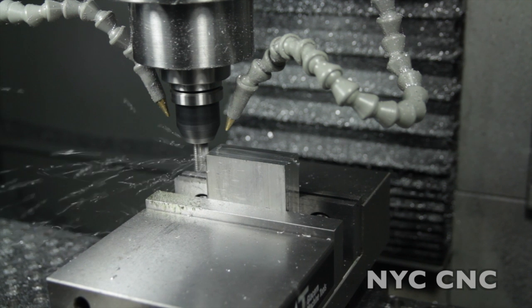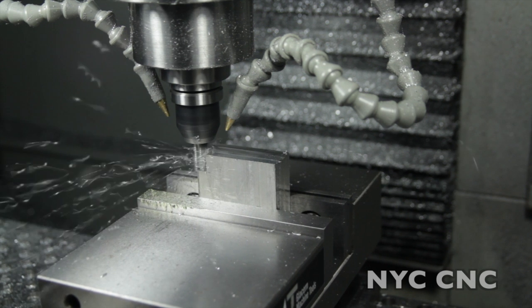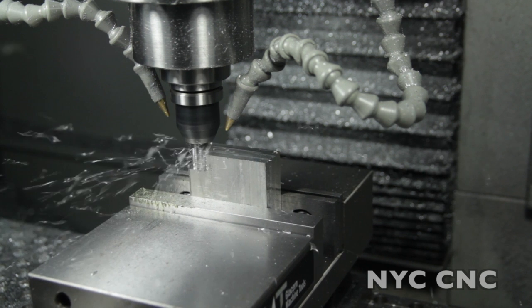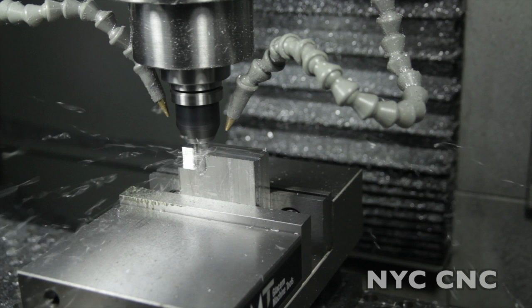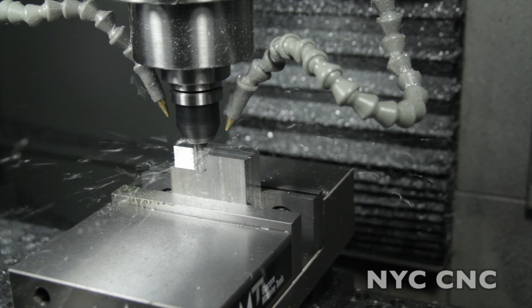Hi folks, welcome to another episode of NYC CNC. Today we're going to take a look at what the Tormach can do. We're going to use a roughing end mill and push it as hard as we can to see what sort of cut depth we can take in a chunk of aluminum. This is not something I actually think is the most important test you should do or think about when you're buying a home CNC mill.